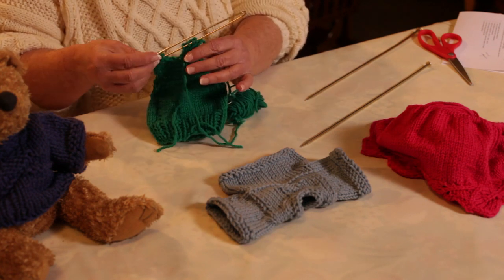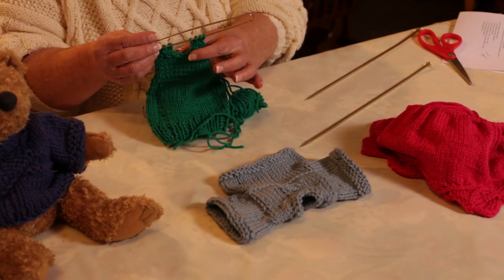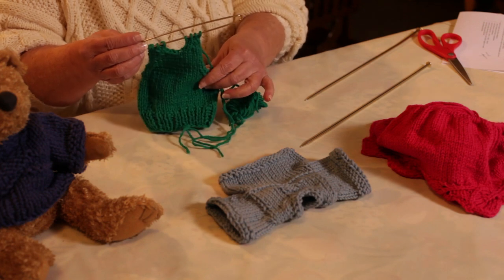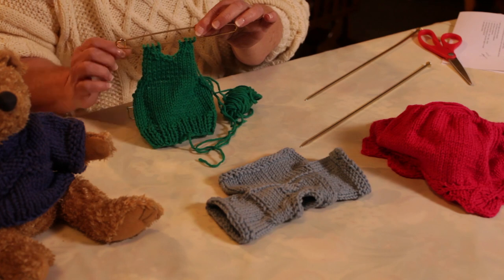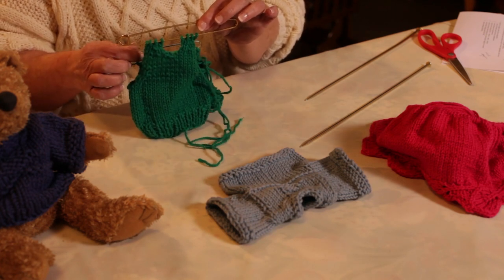At this point I have completed my back, I've worked on up, I've done my back neck shaping, and I have my shoulder stitches on a holder. They're ready to be connected to my front shoulder.